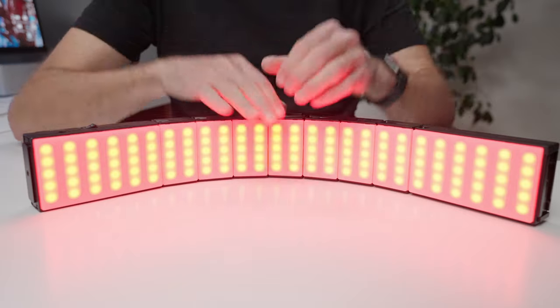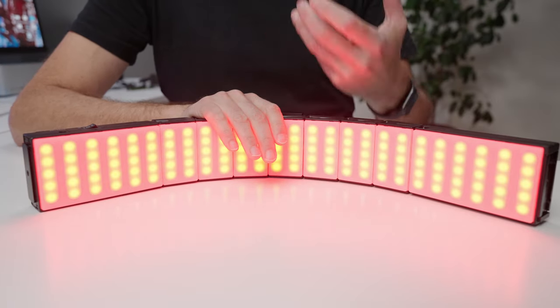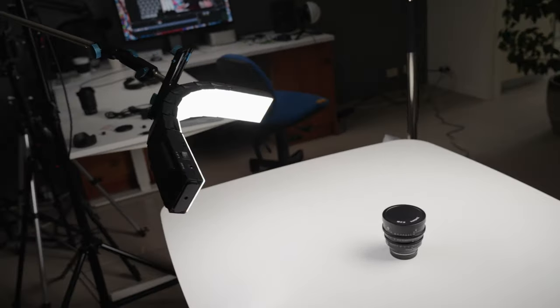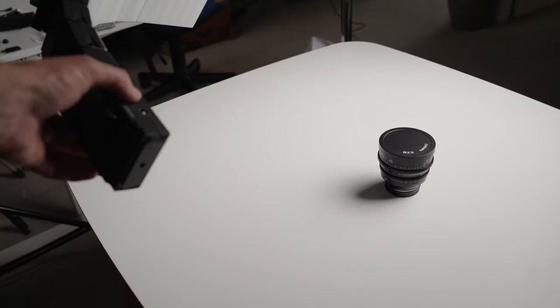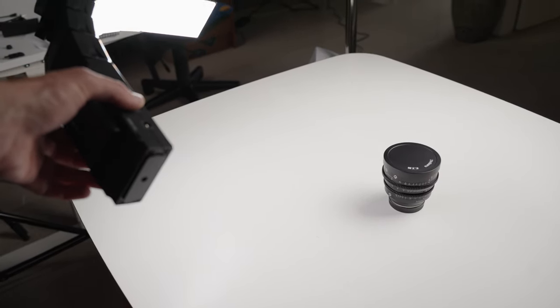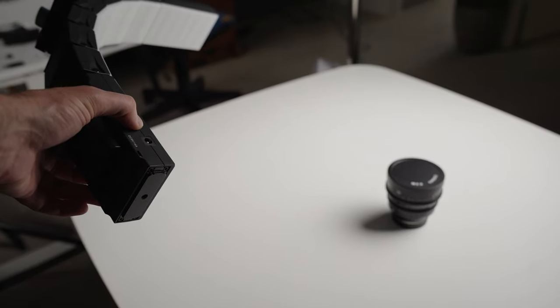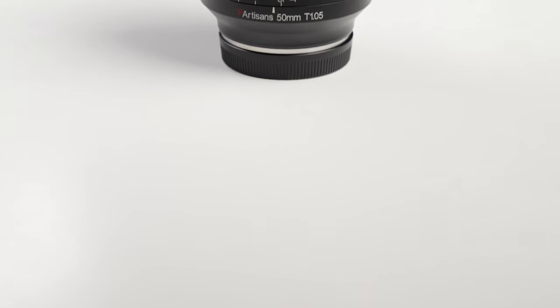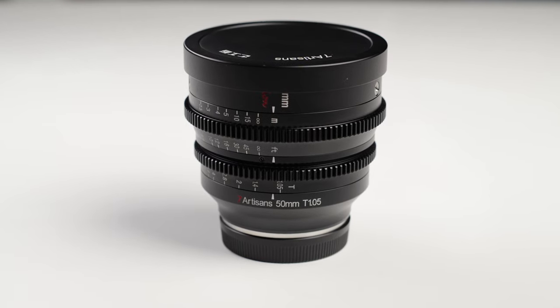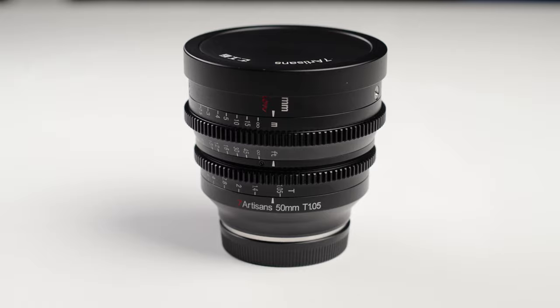The first way I'm using this light for product photo and product video is as a fill light. In situations where I have a big soft box going over the top of something on a table and I'm still getting a little bit of shadow that I want to take out, this bendable light allows me to put it in the position where those shadows are sitting, bend it around the product or whatever object I'm trying to light, and just fill those shadows. Normally that would take multiple lights, and with multiple lights you sometimes get additional shadows going in different directions. But with this, you can just find the shadow you want to take away and bend the light into position to remove it.